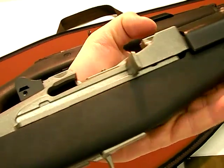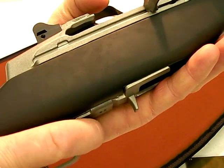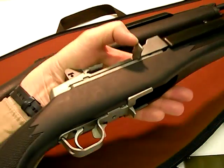I would give advantage AR-15, though, in overall ergonomics — both for stock, manipulation of controls, and the magazine. But the Mini is not too far behind.